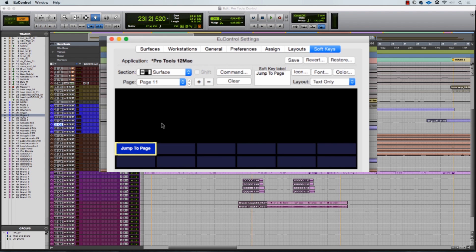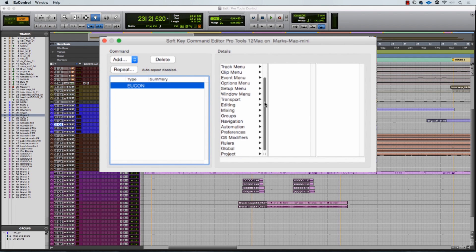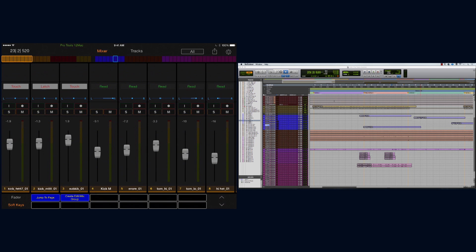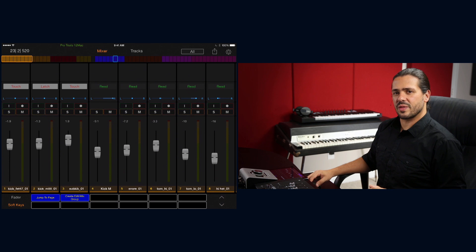Let's talk about creating soft keys with your favorite functions. I like to create groups, so I'll go to my custom soft key page 11 and make a soft key for creating a group. Double-click the next available soft key, go to the dropdown in the upper left, select Eucon, scroll down to Groups, and hit Create Edit/Mix Group. Now in the Pro Tools Control app on page 11, I can hit that soft key and it'll prompt me with a Create Group dialog box. Take a few extra minutes to explore the pre-made soft keys and experiment making your own — the more you customize to your workflow, the faster you'll be.